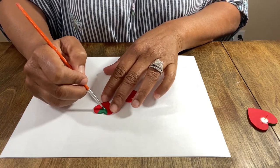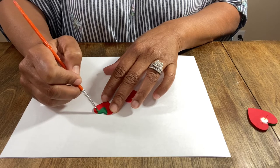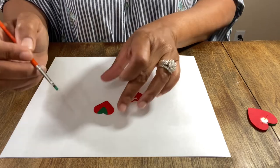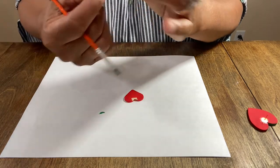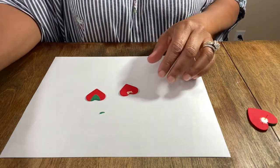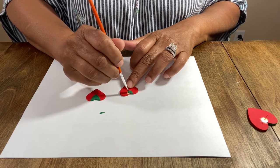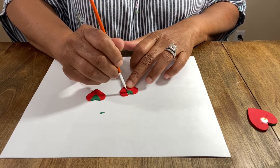All I'm basically doing is dotting the paint in like a little V section, so it looks like a strawberry top or the vine portion of the strawberry. Super cute. We're going to do the same thing on this one — you just want to make sure you're matching them up as closely as possible so they look the same.